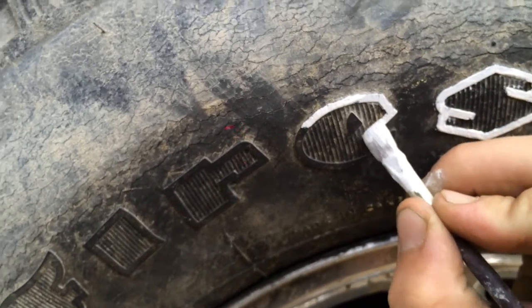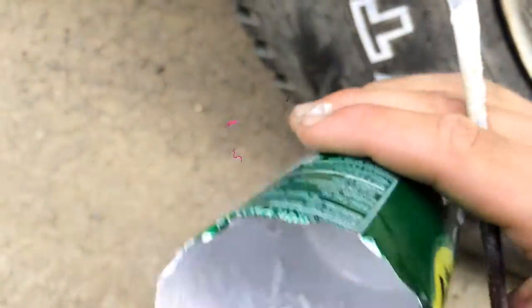Just time consuming. Take your Rust-Oleum white paint, put it in a little cup. I added a little bit of acetone to reduce it and make it a little bit thinner.